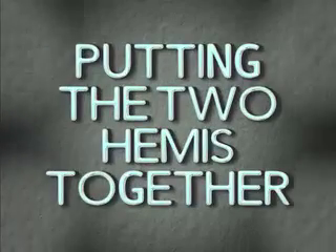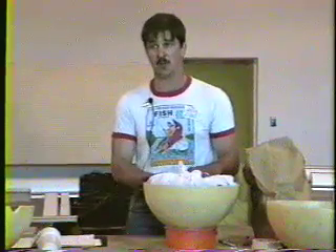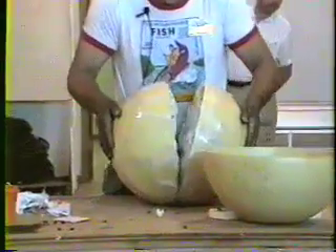Now comes the fun part. I got 30 pounds here and 30 pounds here. How do you get the two together? Just put them like this and set your two halves together.